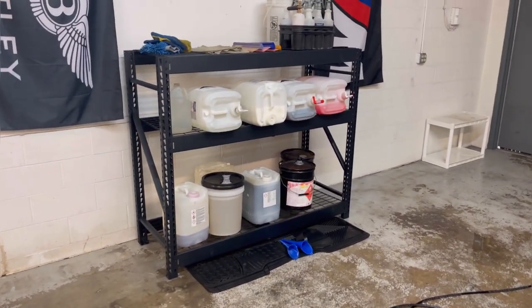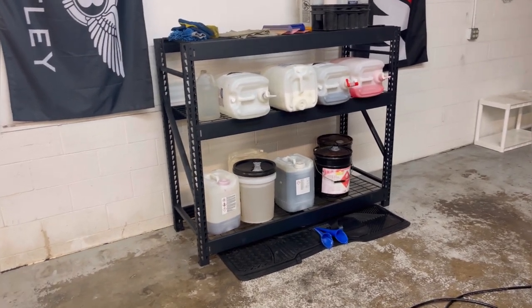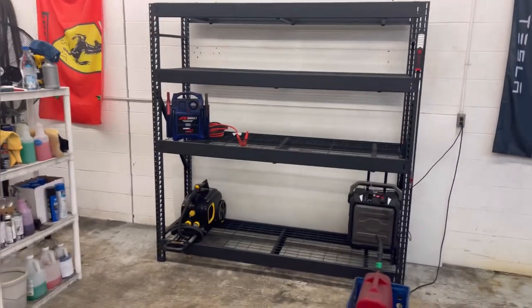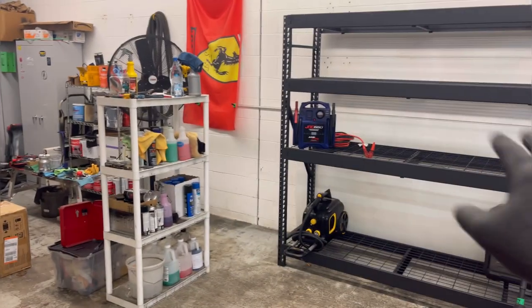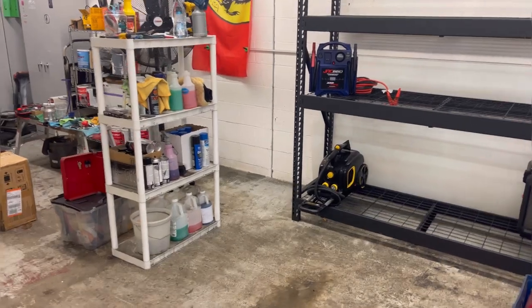I'm not gonna be showing you guys the build of the bigger one because I already did that by myself — and yeah, you can definitely do it by yourself. Look at all the stuff I gotta clean up. But here it is — here's the big boy. I got the big boy set up over there, still have to get everything transferred over there.